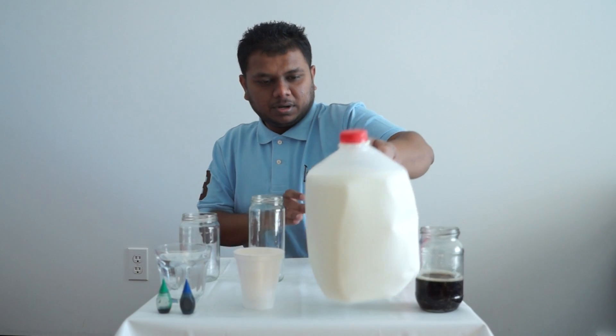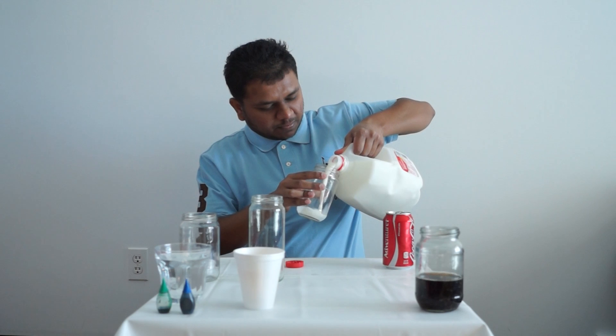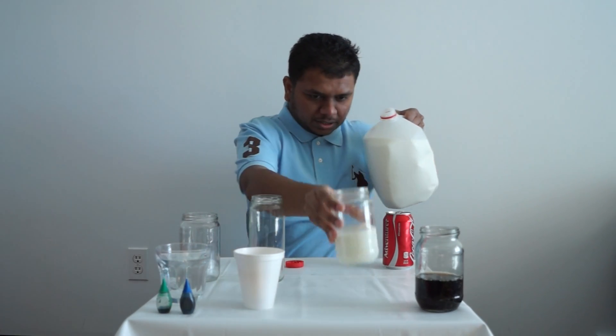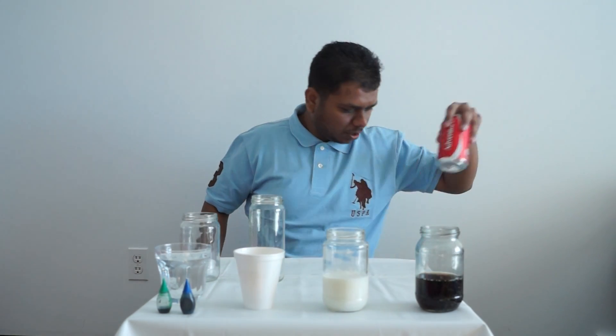I'm going to do some milk. We're going to fill the milk up half — got a good size amount of milk. Put the bottles away, put the Coke away.